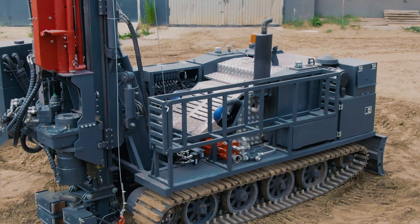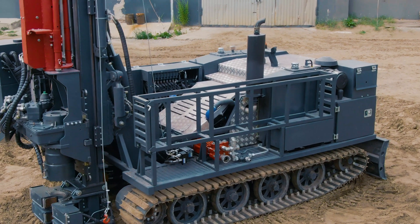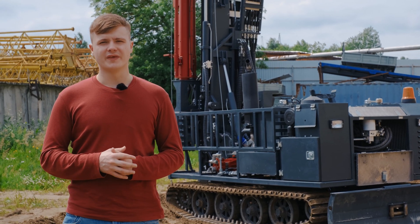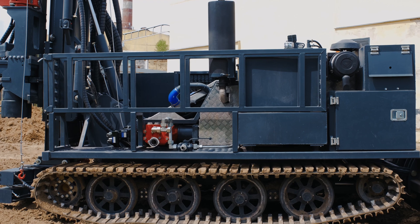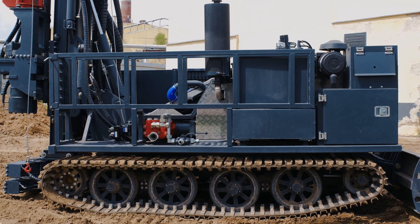On the right side of the drilling rig, the tool holder is located. The capacity of the tool holder is 20 drill rods with a diameter of 63.5 mm and a length of 2 meters.